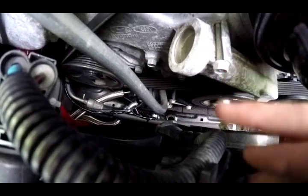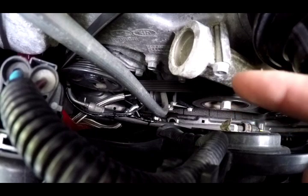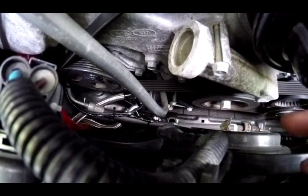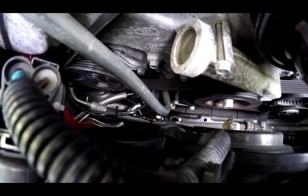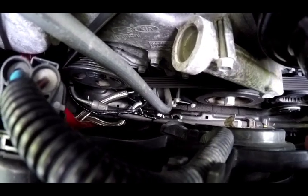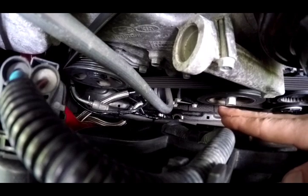You're going to want to tighten that main nut down, which requires a 27-millimeter socket — that's one of the reasons I had to go get that socket because I didn't have one that big. Torque that down to 40 foot-pounds. The oil filter housing is tightened to 15 foot-pounds.